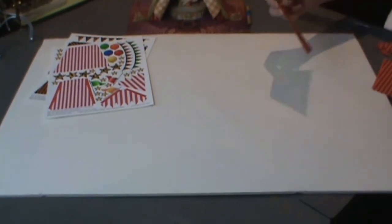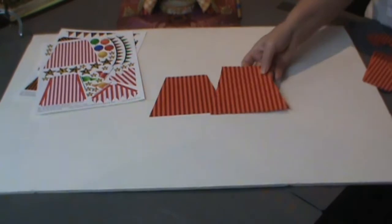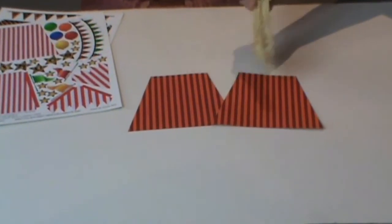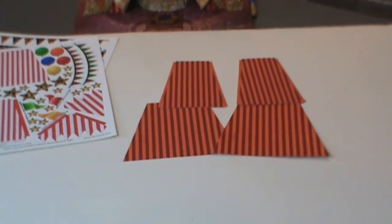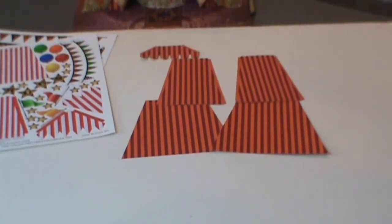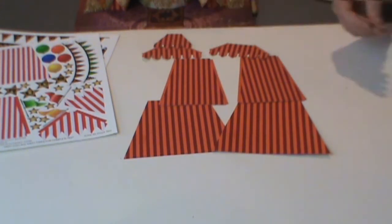What I do is print out the pieces, rough cut them out, then back them with some kind of decorative paper, and then cut out the detail cuts. You can see here I have cut out all the pieces for this tent in front of you.